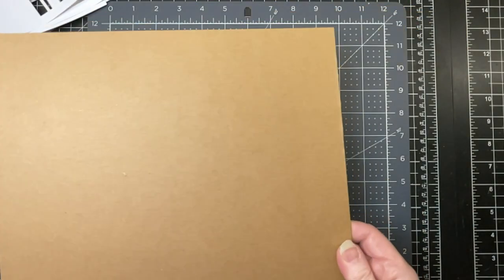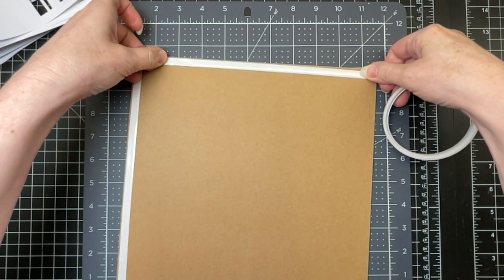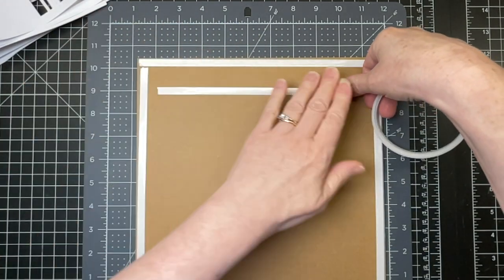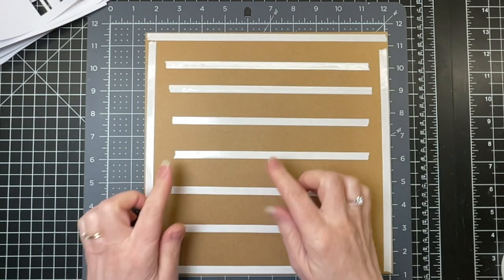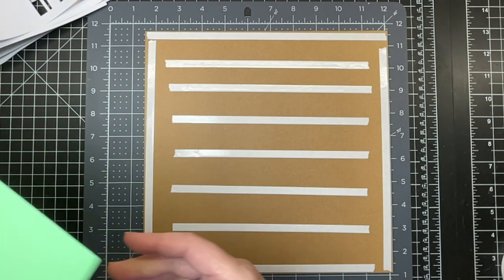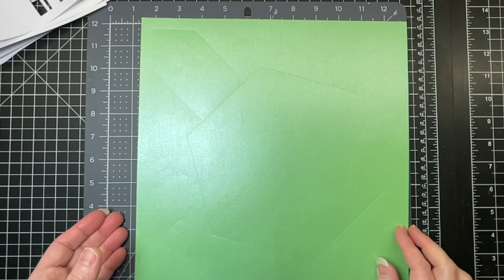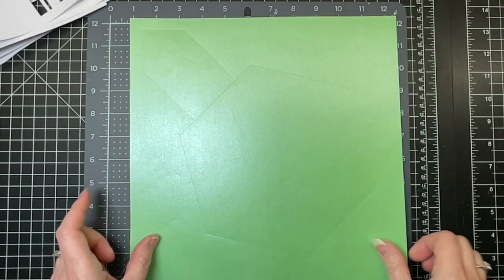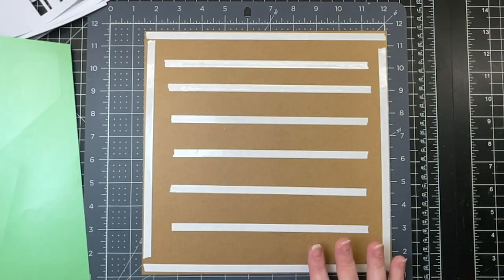This is a piece of Cricut chipboard — it's the two mil. I'm just putting double-sided tape along the four edges and also randomly in the center. Normally I would use glue in the center and double-sided tape on the edges, but I've decided to make my base out of Cricut pearl paper. Since this paper doesn't react with glue very well, I've used double-sided tape on my chipboard instead.